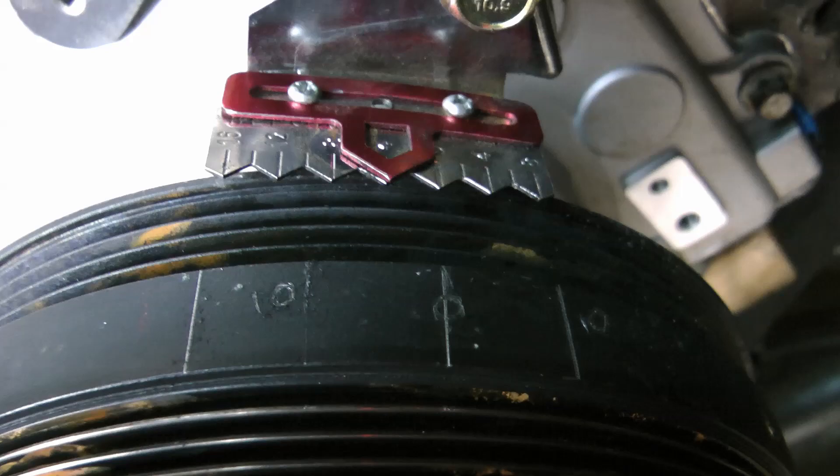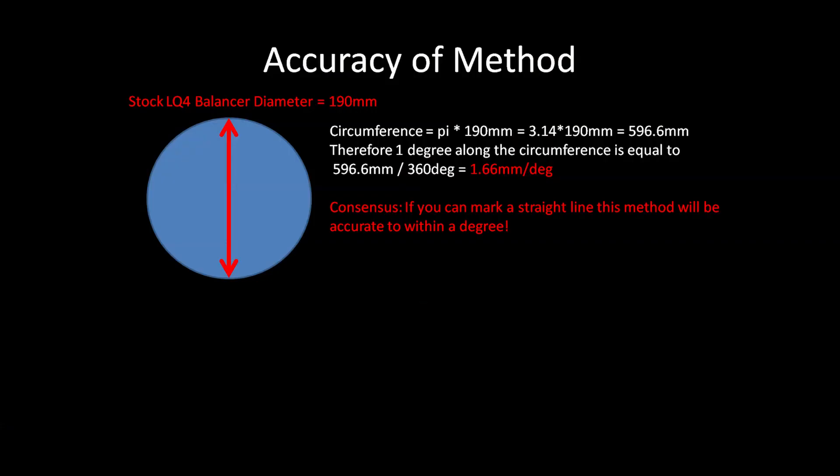Though this method is really cheap, I was interested in seeing how accurate it was. I did a quick calculation and determined that if your lines are installed within 1.6 millimeters, you should be accurate to within a degree. There's also the factor of how accurately you found your top dead center using the tool, but all in all, if you're diligent with this method you should be able to get a mark within a degree — which is good enough for checking your base timing and confirming your computer is commanding what it says. Thanks for checking this out!